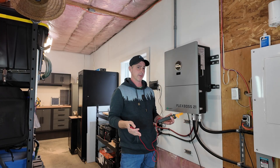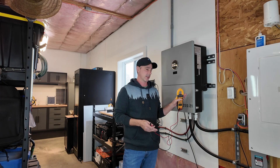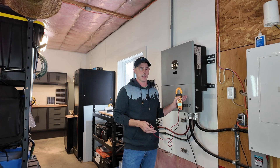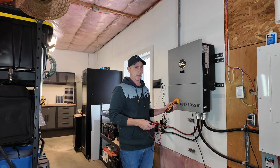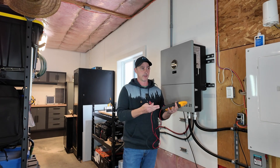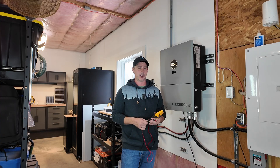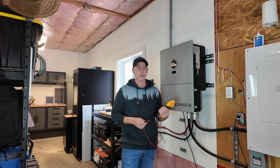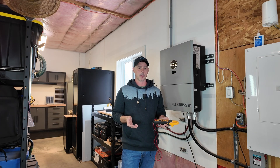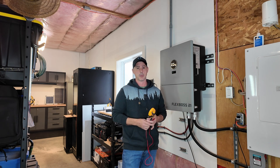Welcome to my video. In this video I've got to pull this Flex Boss off the wall and put a new one on. It's no longer recognizing my battery, so I have no backup power currently. This is just running the grid right through the unit powering the garage, and I have no backup power to the house. We have a pretty intense storm headed this way, probably starting in a few hours, so I should be able to get the new one up and running and feed power into my house for backup.